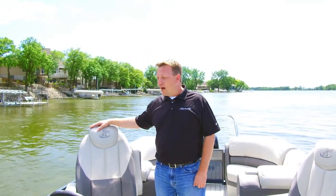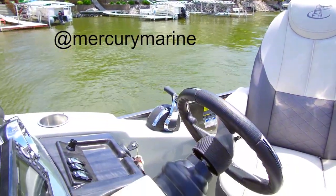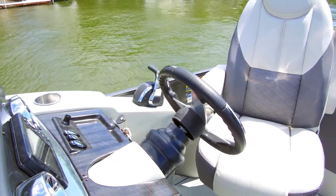Also featured on this product is a Mercury Verado system. You'll see the digital throttle and controls from Mercury, as well as a Mercury Verado 200X Pro Series.